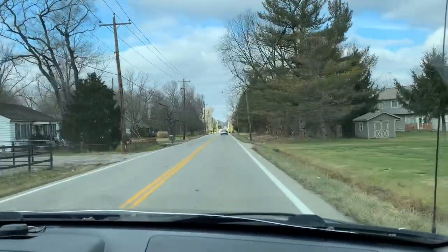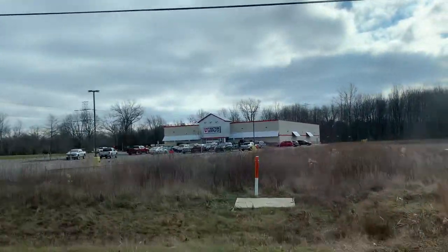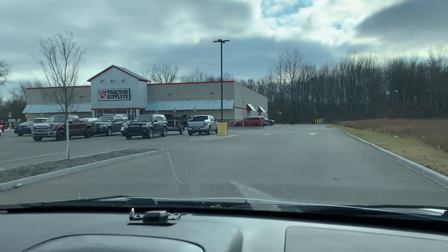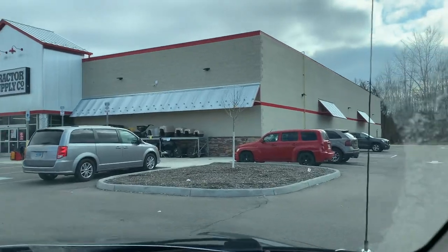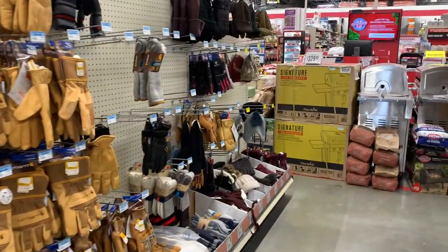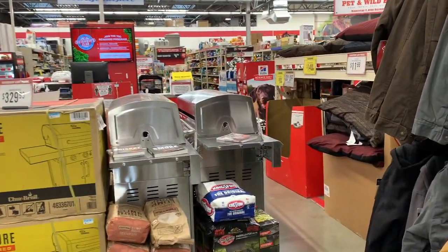Today we're headed to Tractor Supply, and we're taking you with us. This Tractor Supply, they built it probably a little over a year ago, a year and a half. And for whatever reason, we've never come inside. So this is going to be too much fun. We came here today specifically to look for a cart that we can hook onto our mower or pull by hand, but we're going to take a good long time checking everything out in here.